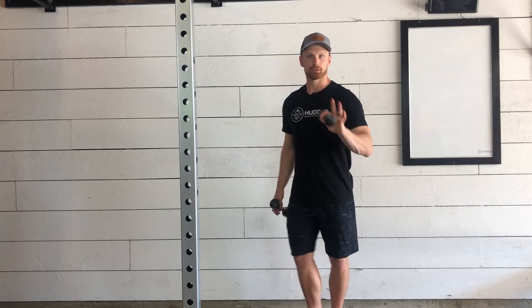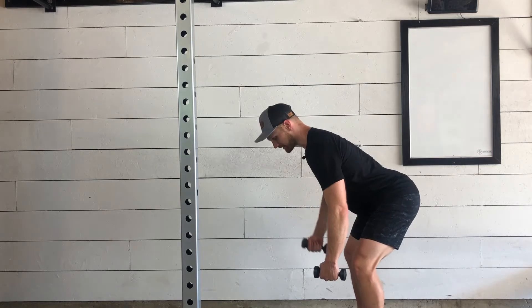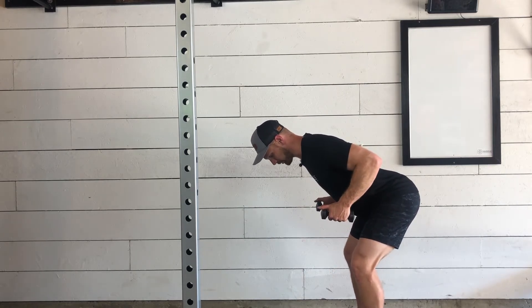These are the standing bent over tricep kickbacks using a light pair of dumbbells. With the dumbbells in our hands, we'll be taking our bent over row position, keeping our back nice and flat, sending our hips back, and pulling in our elbows towards our ribcage.